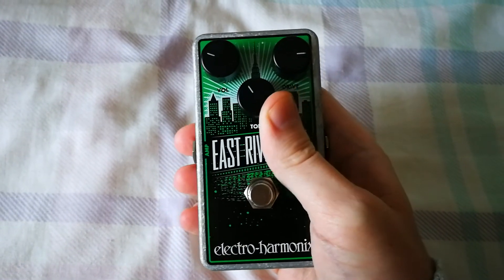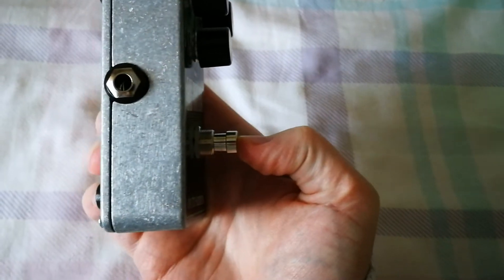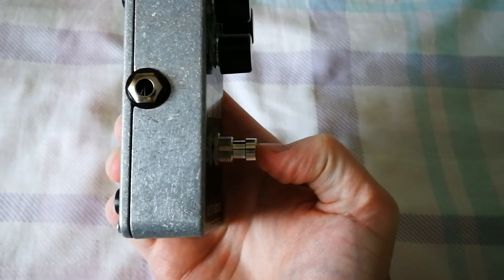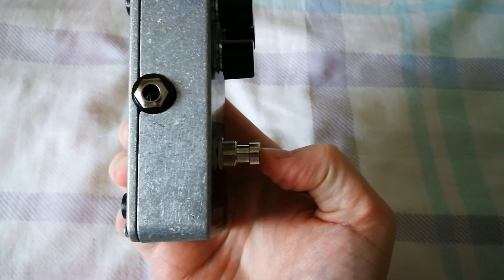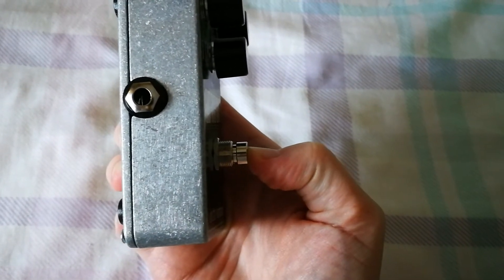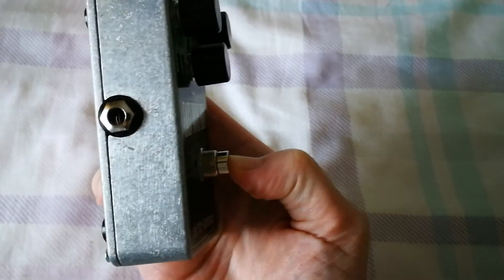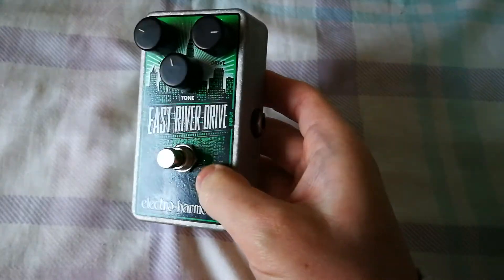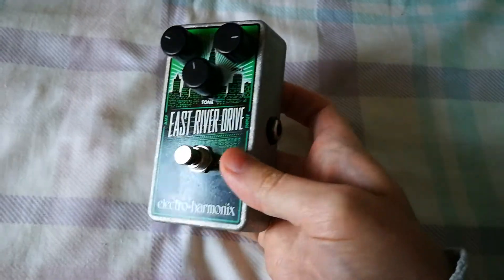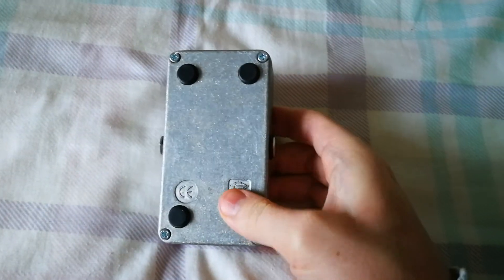The footswitch button at first made me think it was a non-latching switch because it travels quite far and nothing seems to happen, but you have to press it right at the end before it clicks. It feels a little bit strange but I suppose you get used to it. There's a nice bright LED on there as well.